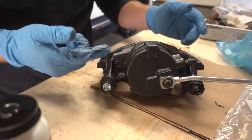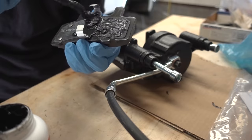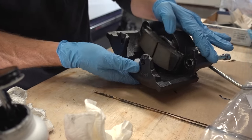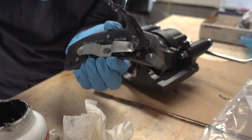Now we're ready to install the brake pads. For the brake pads themselves, I'm going to lube them up on the back. Now I can place the brake pad inside of the caliper exactly where it goes, being sure not to get any grease on the friction surface. And of course I'll do the same thing to the other side.